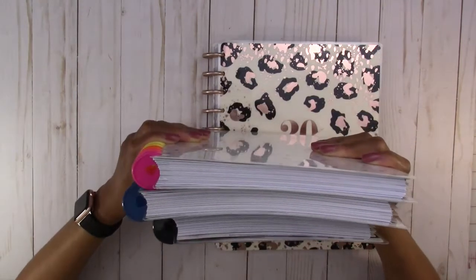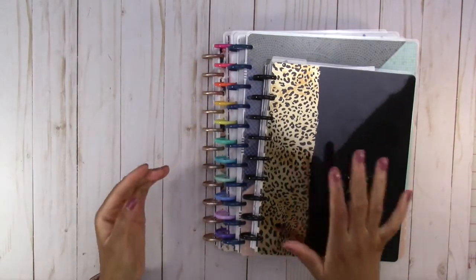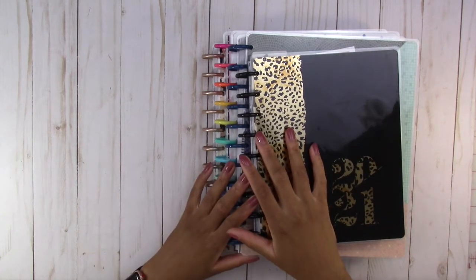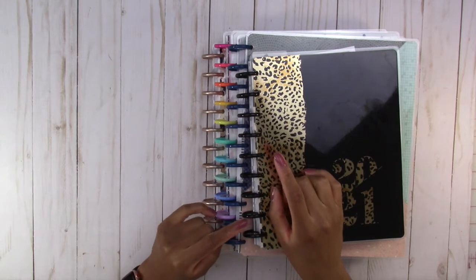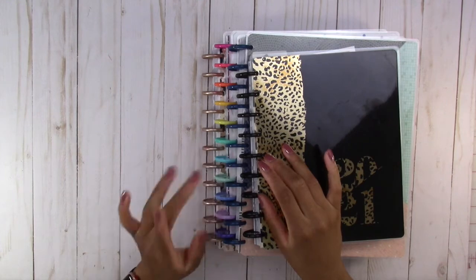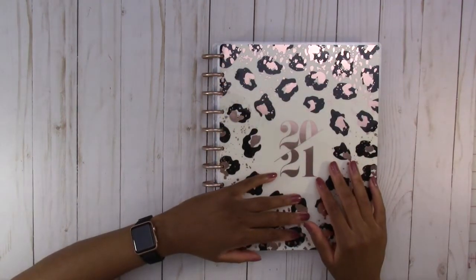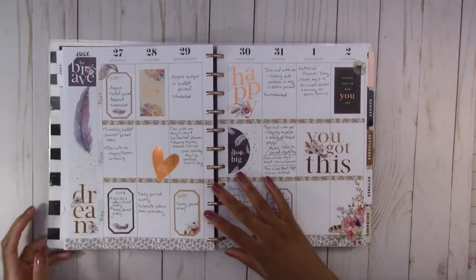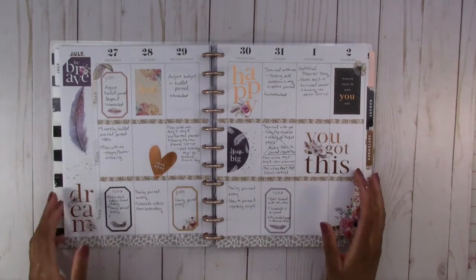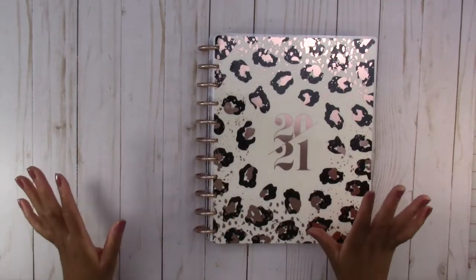Three new planners! I decided to get three new planners. So there are four planners in my lineup and I'm going to show you what I'm going to use all of them for. And then we're going to decorate my academic planner because that one is different than the other ones. This one is my social media content tracking — I decorated this spread in a previous video. I've been using this planner for a week and I love it, that's why I decided to get another happy planner.